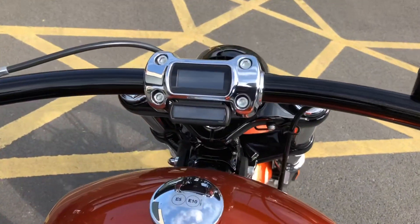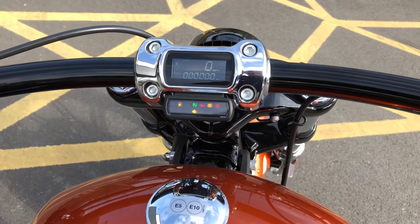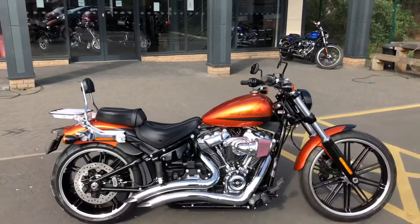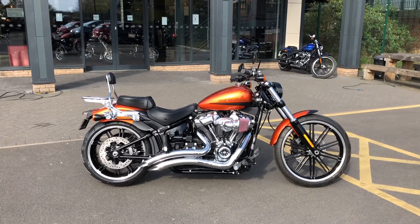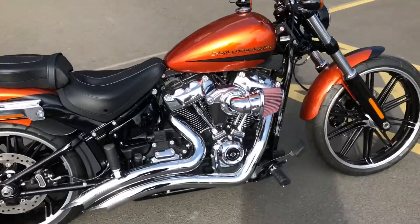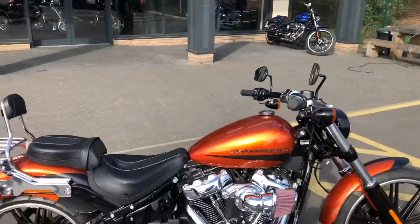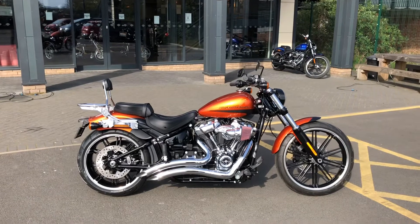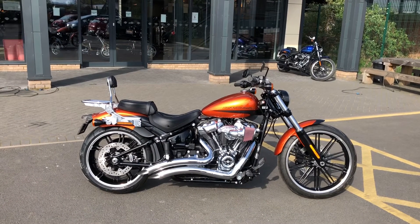You also get just the digital display as well. So if this is the bike for you, give the sales team a call on 0011590033777. It's priced at twenty-two nine ninety-five.